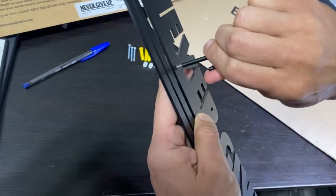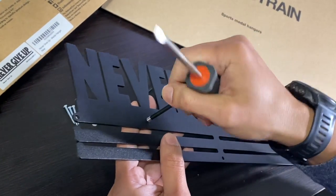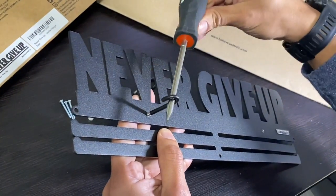It's gonna be a little hard at the beginning, but just keep turning. If the hook is too hard to turn by hand, then use a screwdriver and do it like this, so it's easier to turn.